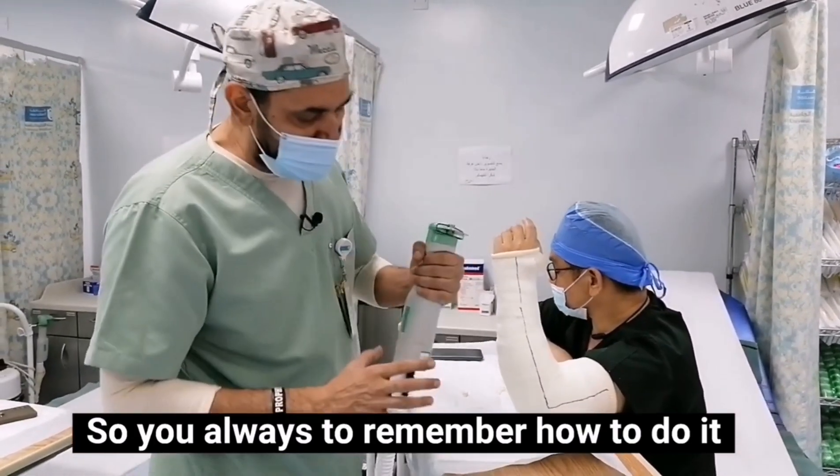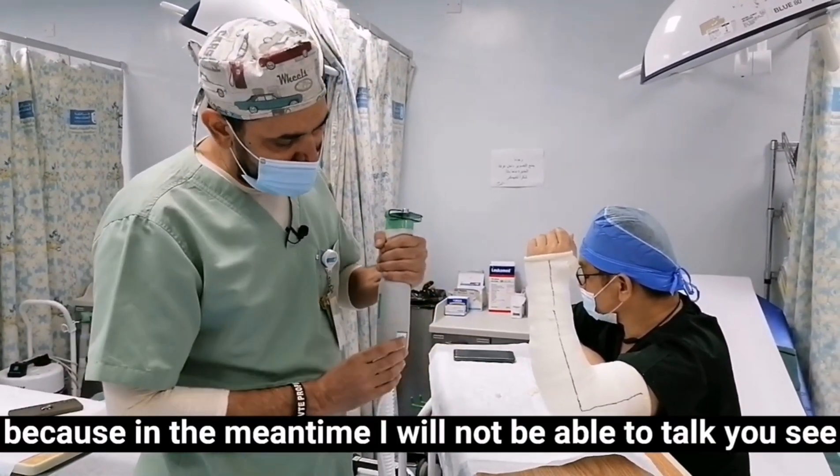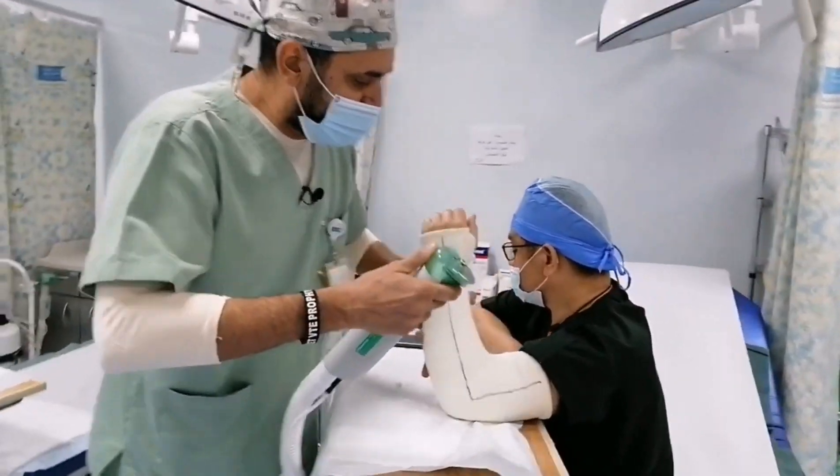Now I will start the procedure, because in the meantime I will not be able to talk.